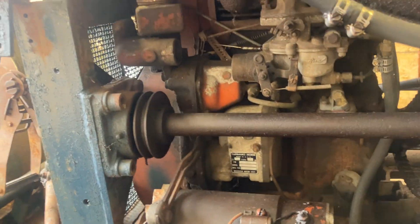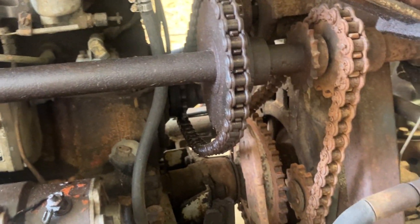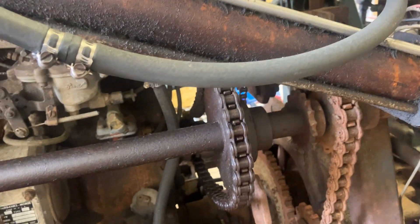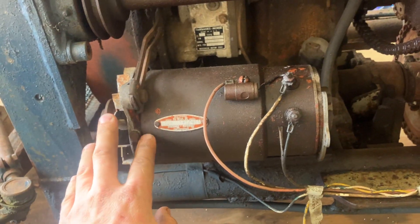Two-cylinder Wisconsin. The hydraulic pump there. It does have electric start. This must have just been being used as a generator.